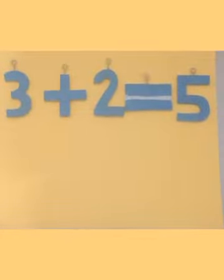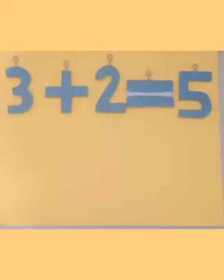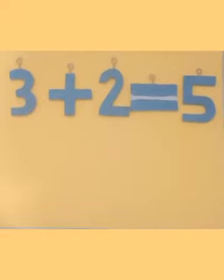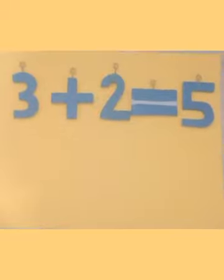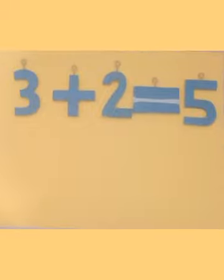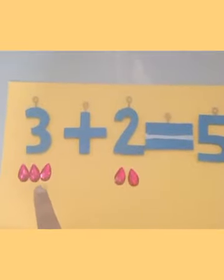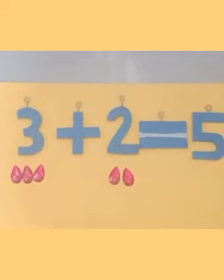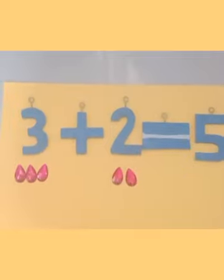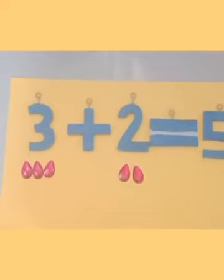Now we'll solve the same example using objects. We learned how to keep things together, then how to count two numbers together using cards, then on the number line. Now with values: for 3, draw three balls or keep three objects. Here I have kept three diamond shapes for number 3 and two diamond shapes for number 2. When the addition sign comes, we keep them all together and count.